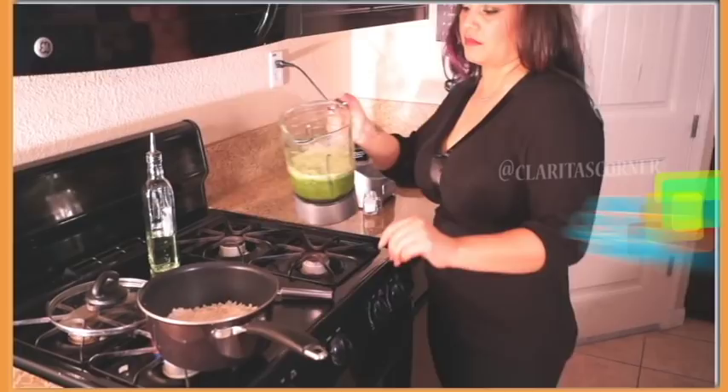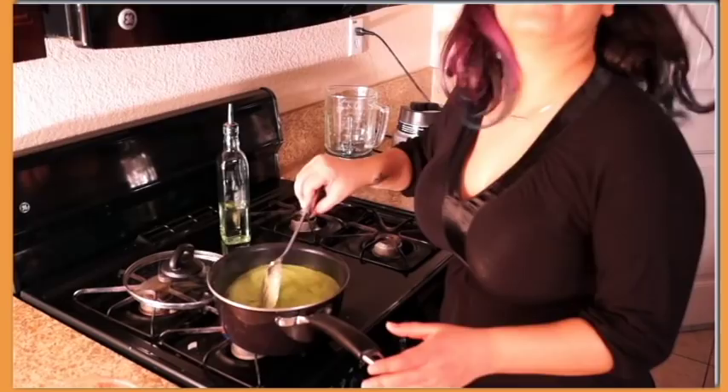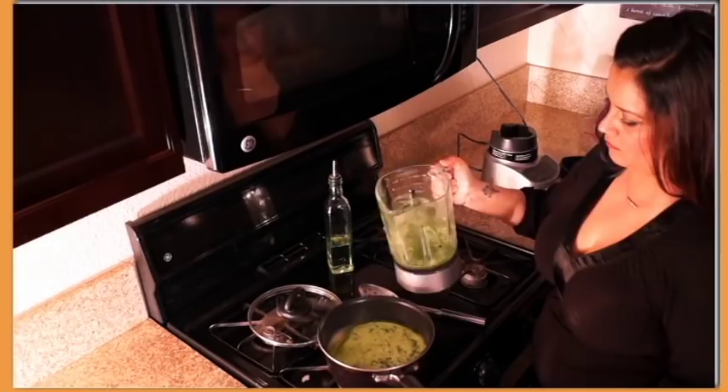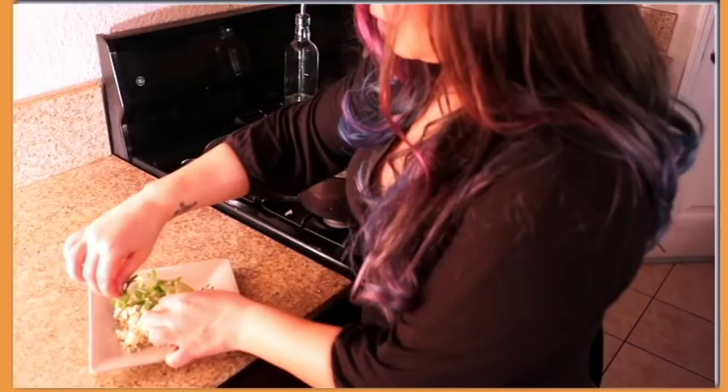If the ingredients stay at the bottom of the blender, you can put the rest of your water in there and get them out. You're gonna bring this to a boil and cook for 21 minutes. Our rice is done — an easy rice recipe with cilantro and lime.